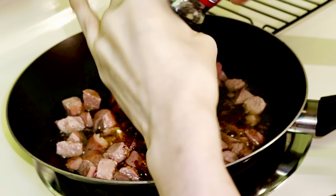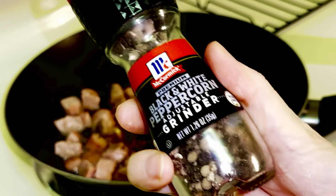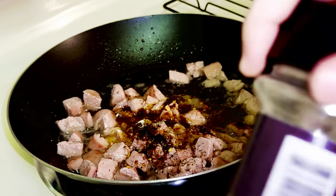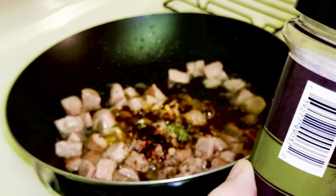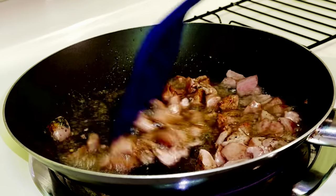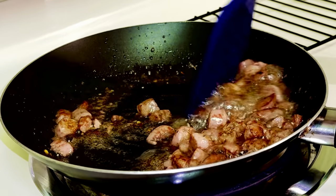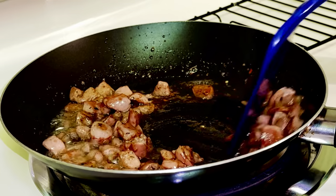If you like spice, this is the dish you need to try. Ground black pepper and parsley. Just making sure the bottom doesn't stick.